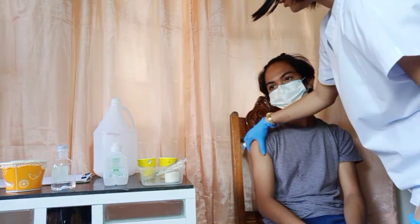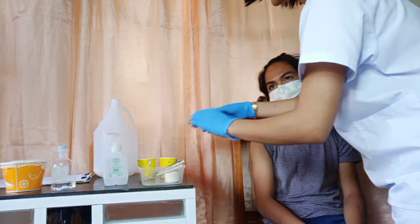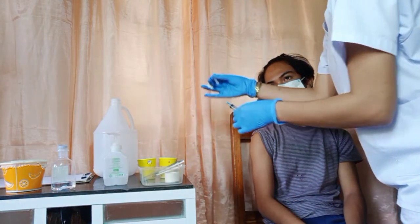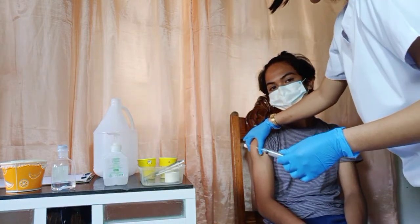And then open the cap without infecting the needle. Press the site.